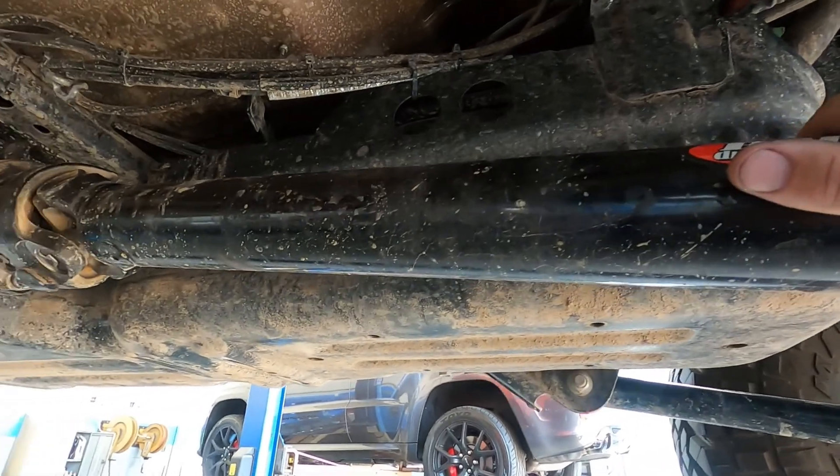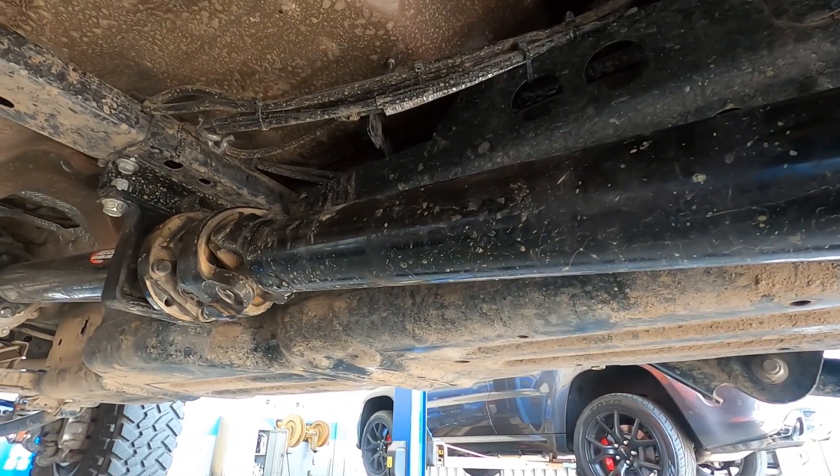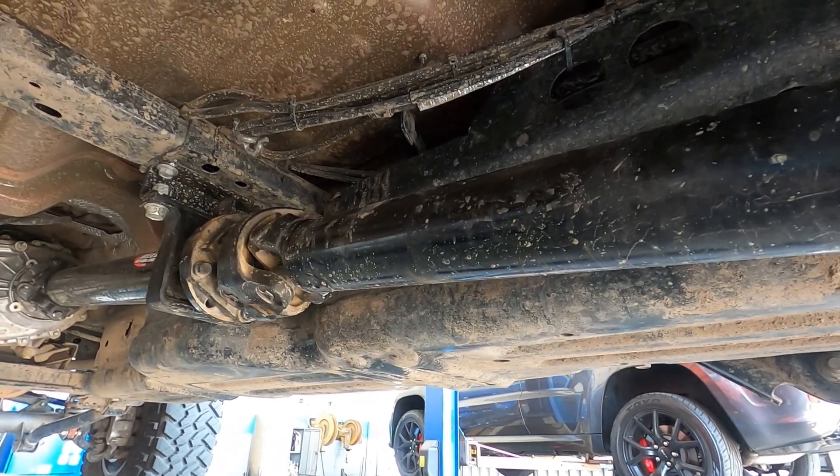We'll get the drive shaft back in the Grand Cherokee and wrap that one up and make sure it's not vibrating. I appreciate you taking the time to watch the video. We'll see you in the next one.